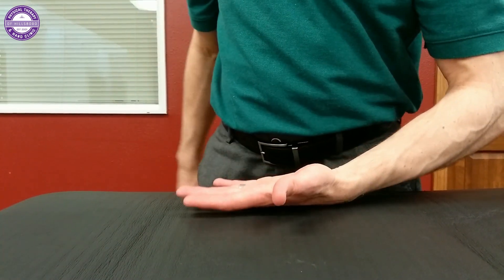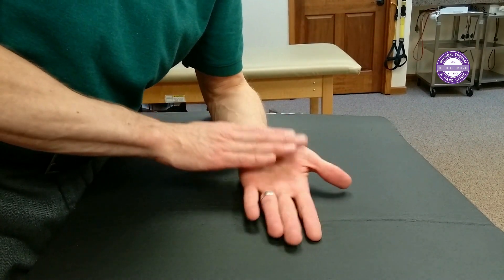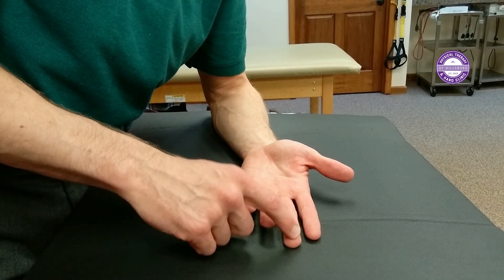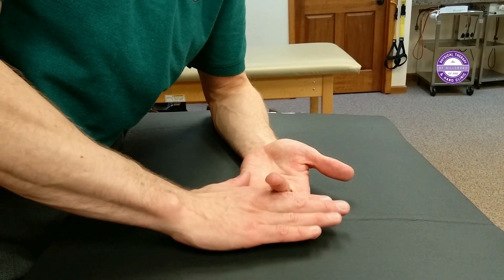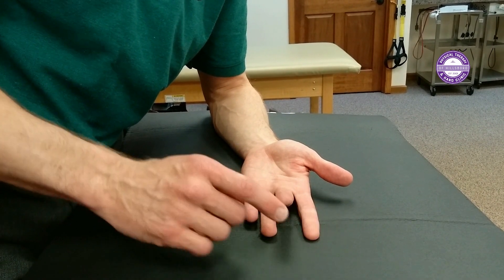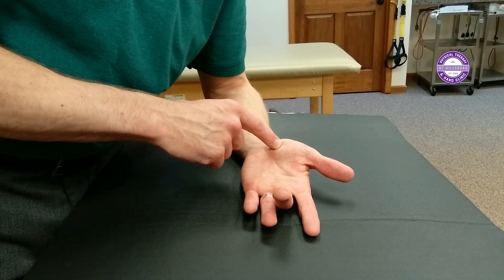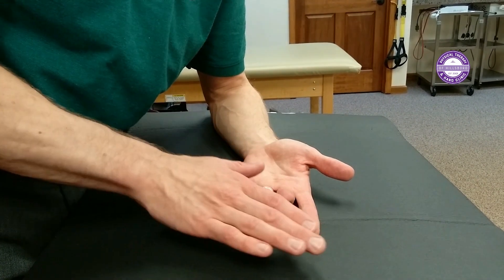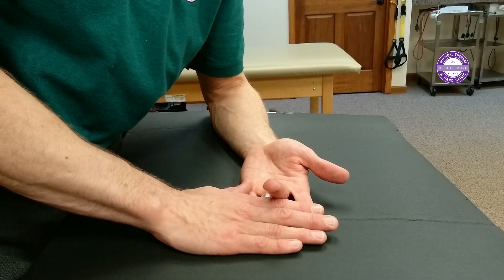The next exercise on our list is called sublimus glides. To do sublimus glides, you put the symptomatic hand palm up. We're just using our middle and ring fingers. With our other hand, we block the fingers that we're not mobilizing. What we're going to try to do is touch the fingertip as far as we can down to the palm. If you can't touch, that doesn't matter — over time it will get more mobile and loose.